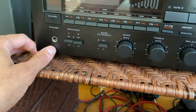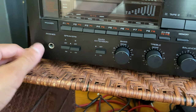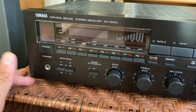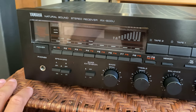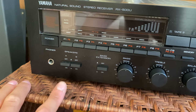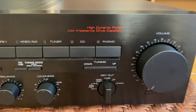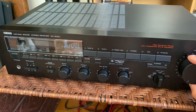Just below the speaker selector you have your headphone output. So like if it's late at night and you want to listen to your turntable on headphones — which I highly recommend because it sounds super cool, really intimate and detailed — you just turn off your speakers and you'll still get volume to your headphones, which you can control with the volume knob.